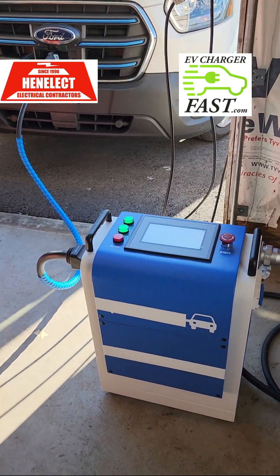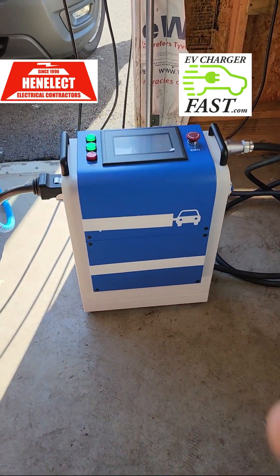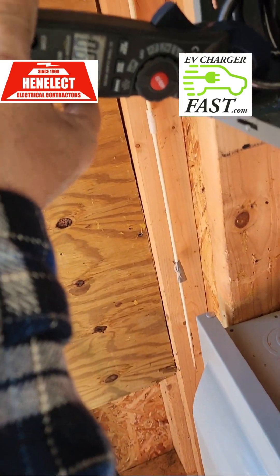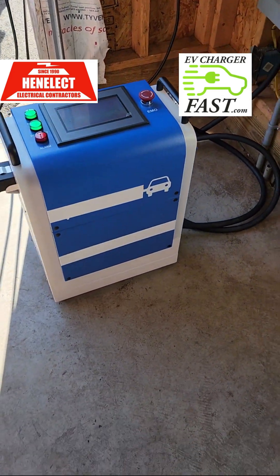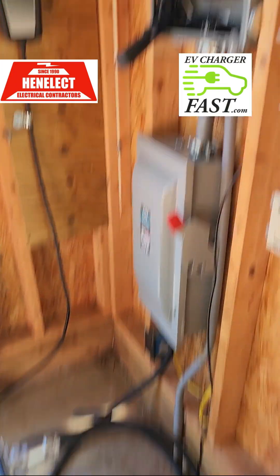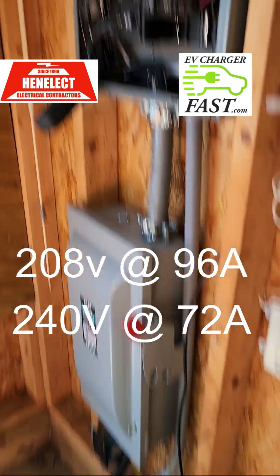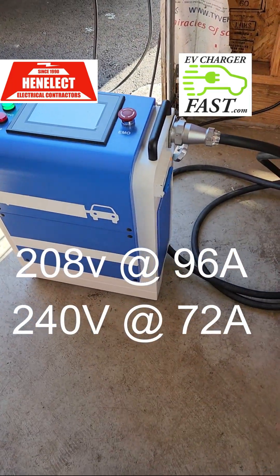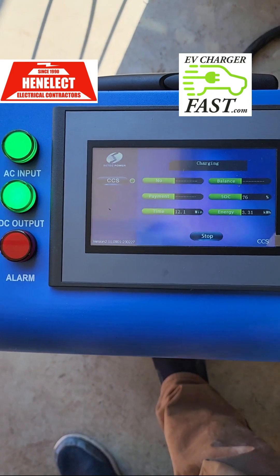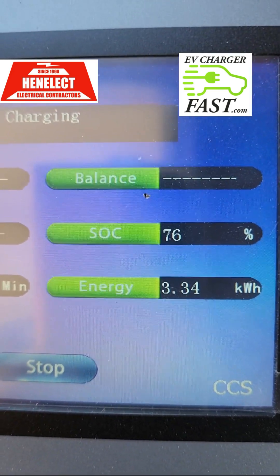I also set this up at a commercial customer's location and it was pulling 96 amps there because it was a 208-volt system. In commercial three-phase, 208 is the standard here in the US. At home we have 240-volt single phase, so that higher voltage is definitely helping — it's running at a cool 70 amps, and I'm at 3.3 kilowatts with a 76% state of charge.